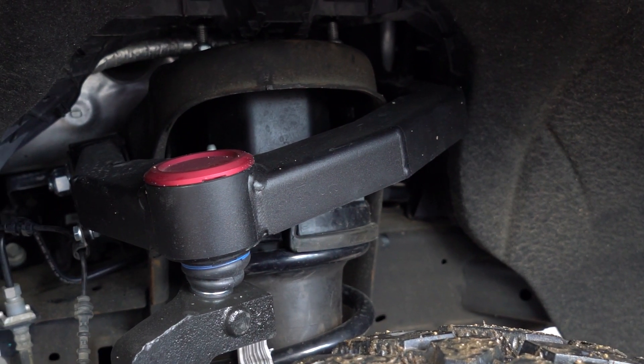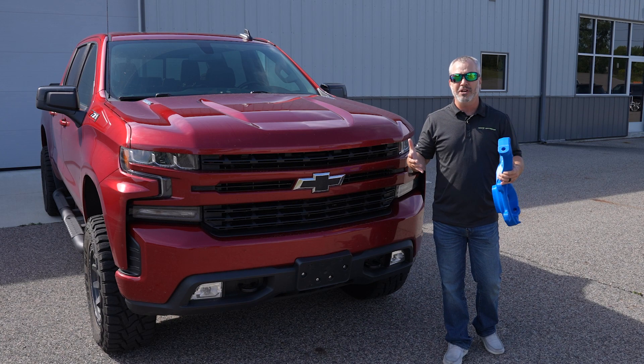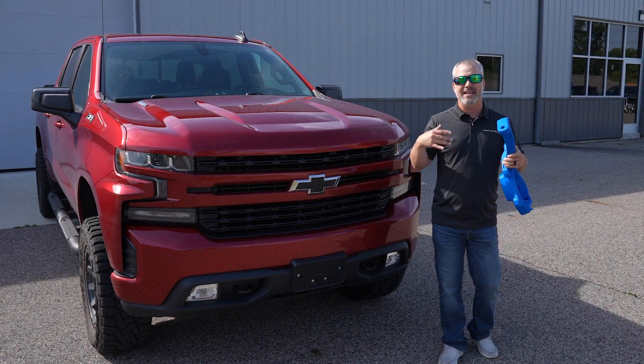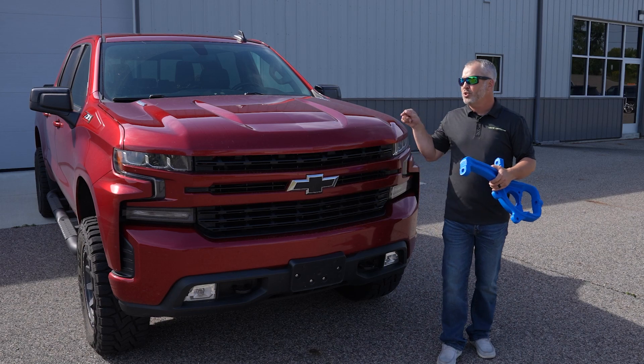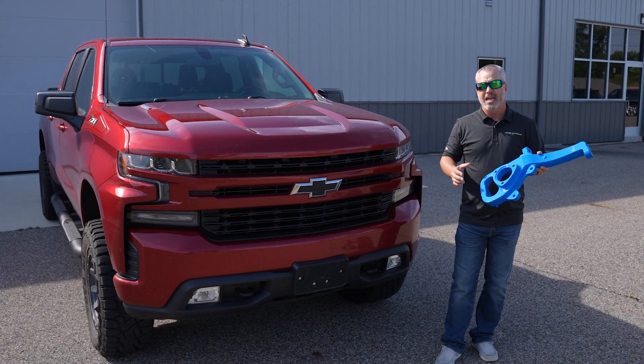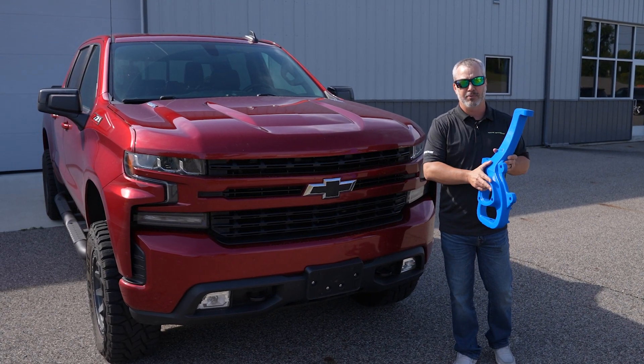Something extremely important: when you lift an IFS vehicle, inherently you're going to mess with the turning radius a little bit. Sometimes you've got to widen the stance, whatever it might be, to get the correct geometry. Our 2019 and up Chevy half-ton kit — we spent a ton of time on this — and we have what we would consider the tightest turning radius in the industry when replacing a knuckle.